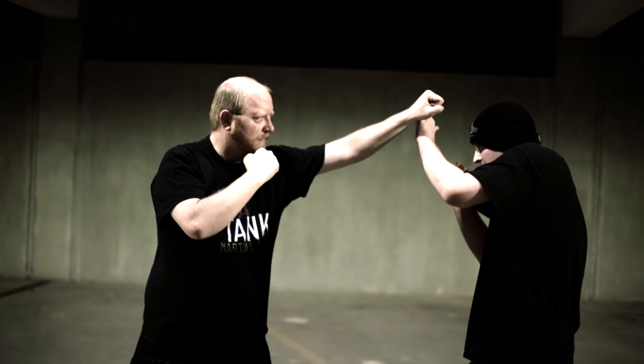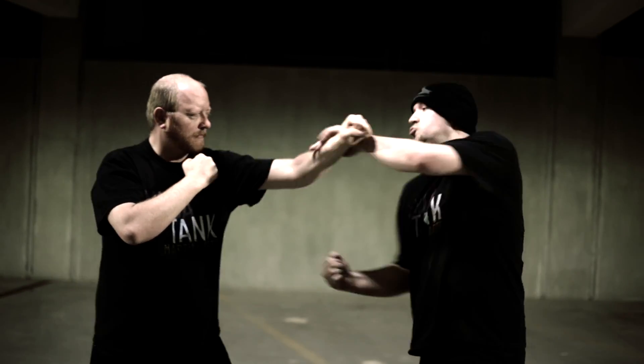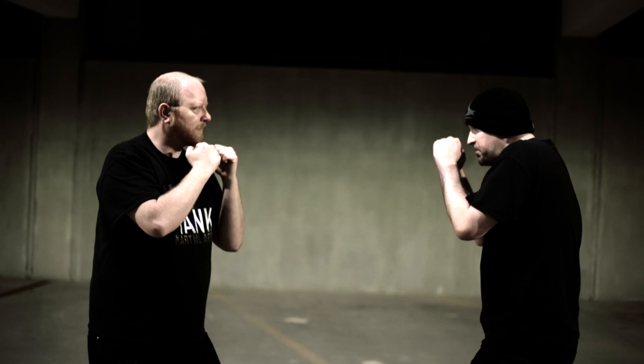Catching it, right underneath — right underneath his armpit, basically. And he doesn't see it coming. It's an amazing knockout blow.